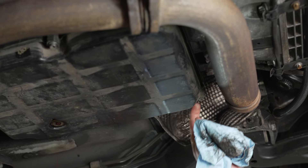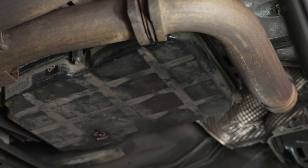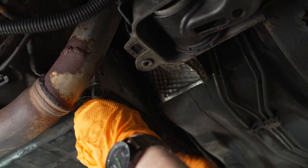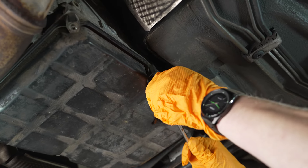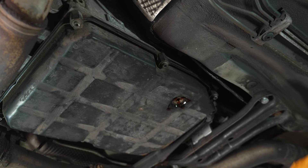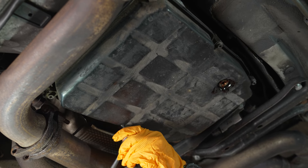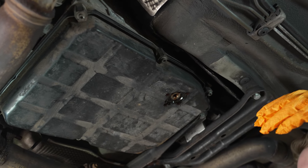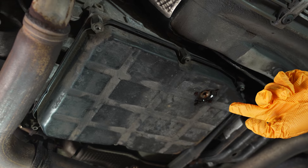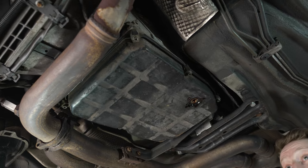These bolts have a spacer between the bolt head and the bottom of the engine, and they're specific to where on the pan they're located, so as you take them off put them somewhere you'll remember exactly which corner they came from. Going in a crisscross pattern to evenly release pressure on the pan, I'll eventually leave the two middle ones just holding the pan upright, because when this comes down it's going to drop a lot of fluid. We want to drop the pan straight down to keep from wearing as much fluid as we can.